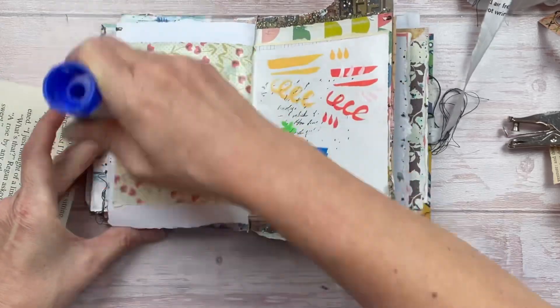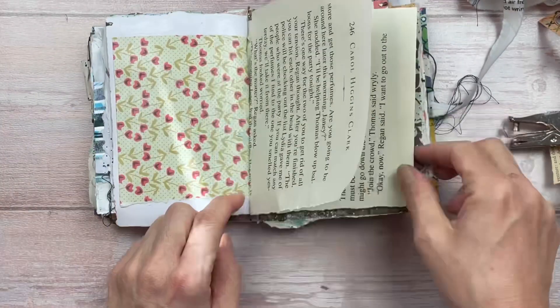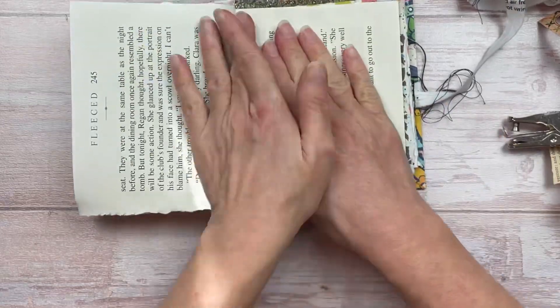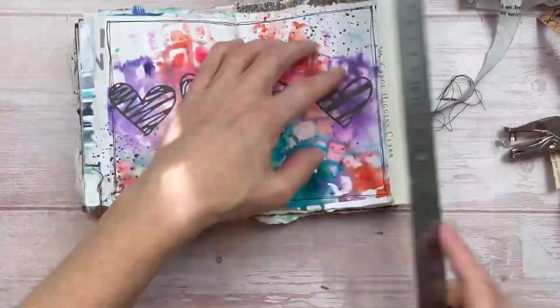Using a glue stick, I'm going to cover the entire area of both pages, putting extra glue in the center fold. I'm then applying one page from a book, sideways. I'll make sure it adheres really well, then use a ruler to tear off some of the excess paper.